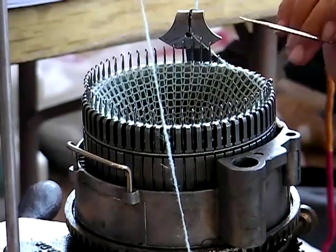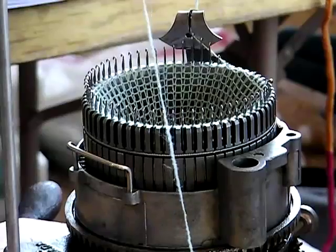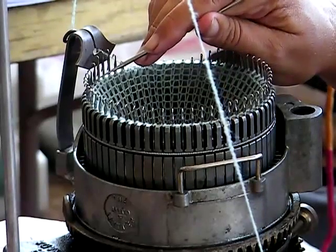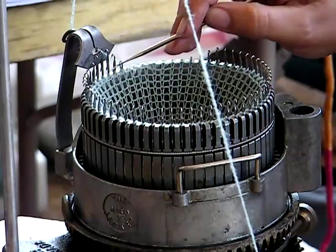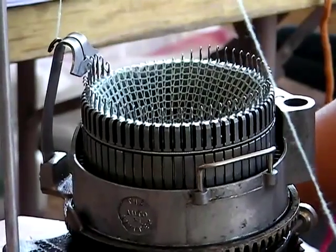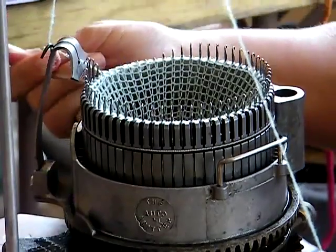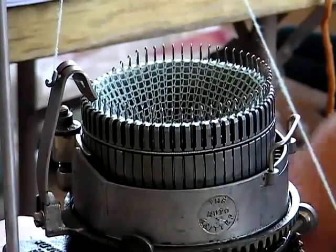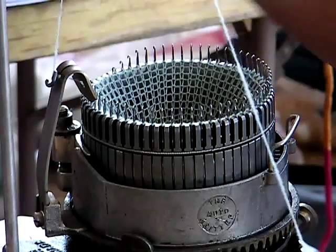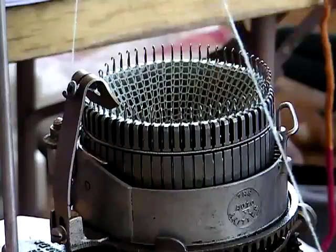And then what happens also is, since that needle is raised, it allows that hook to hook the yarn. Let me move this around so you can kind of see it. What happens is that loop that's still on that needle — it will help make that latch close. So the needles are going up and then they're actually going down, and it actually will loop down. You can see it's actually pulling down. And I can actually control how far it can pull that loop down. Once you do that, it comes back up, and that's pretty much how it knits.